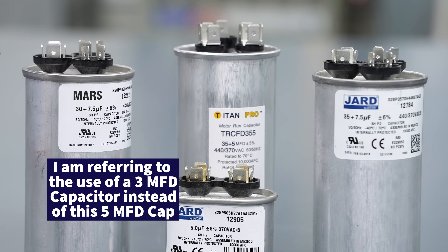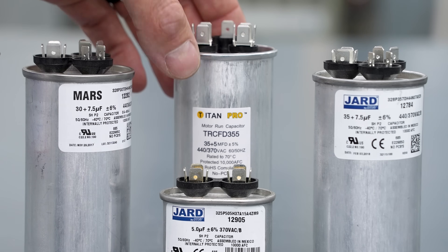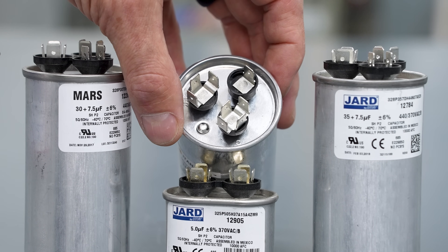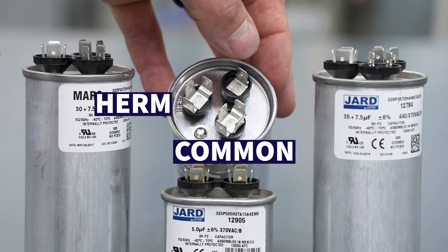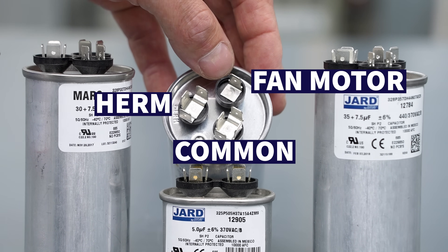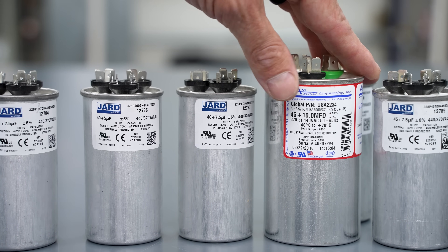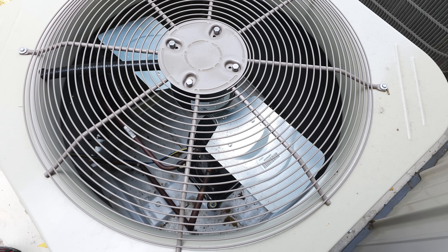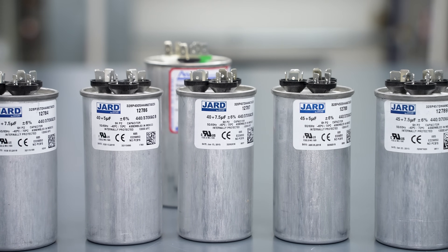You can connect the commons together — the common from the dual run capacitor, which is the four-tab side, over to the single run. On a dual run capacitor, the four tabs is typically the common, the three tabs is the HERM that goes to the compressor, and the one tab is typically to the fan motor. Sometimes the fan will have two tabs. Some capacitors are a 45 plus 10 microfarad, though that's not very common — fan motors are typically 5 or 7.5 microfarads.